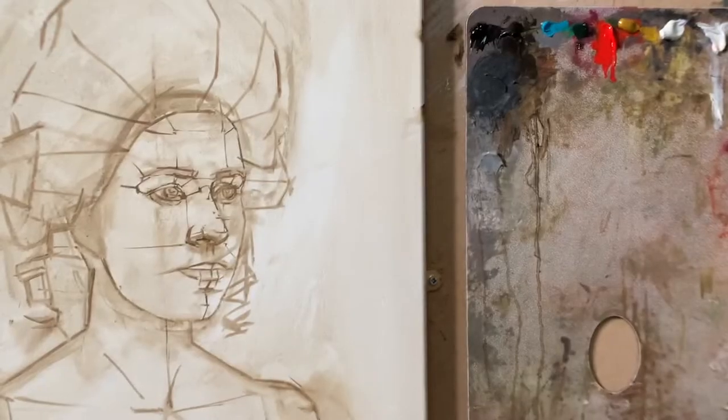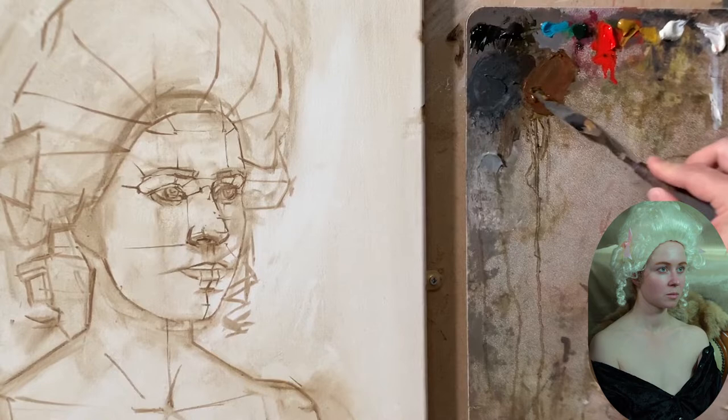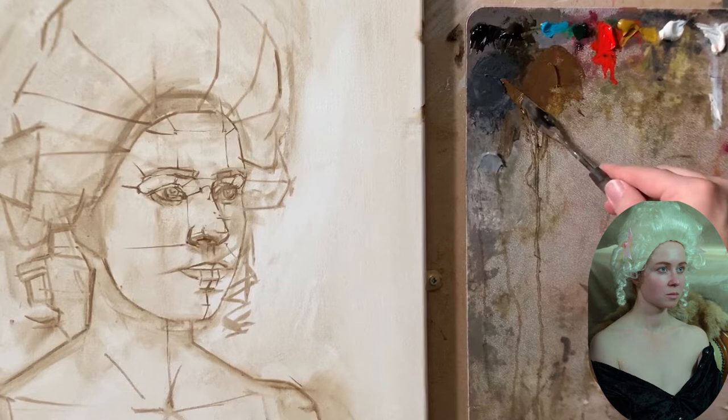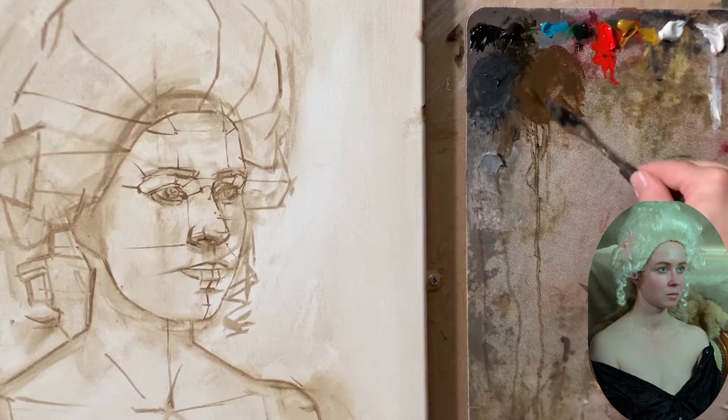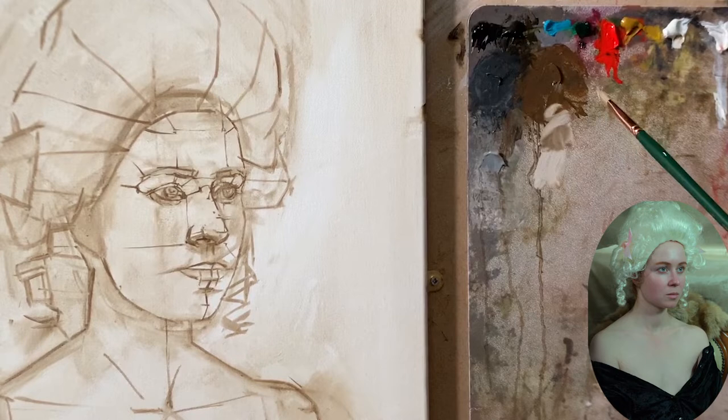Have you ever asked yourself where you should start to paint? I always have the same question: what should I paint first? My drawing is done, now there are no excuses — I have to paint. Why do I use this approach? And if you are one of those artists who begins but never finishes a painting, at the end of the video I'm going to answer all those questions.